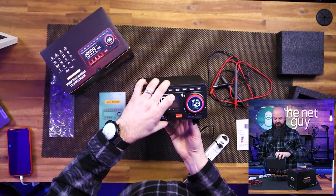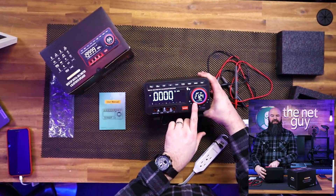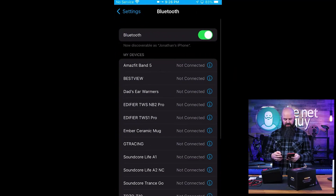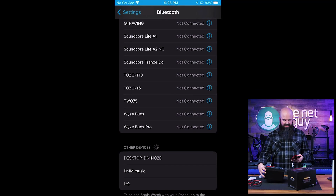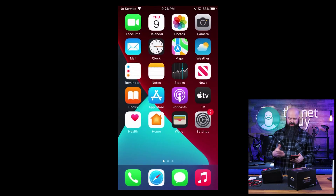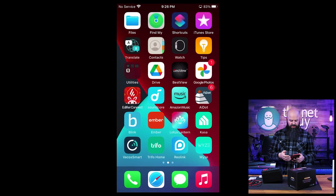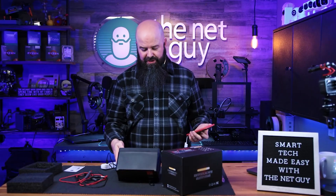Now to set up the Bluetooth — the Bluetooth indicator is blinking right now. This one's really easy, you don't even need an app. I'm going to go into the iPhone Bluetooth settings, go down, and it's actually going to be called DMM Music. I'll connect to DMM Music — I'm connected now — and now I can play any music I want right out of this thing. It's connected as a traditional audio source.